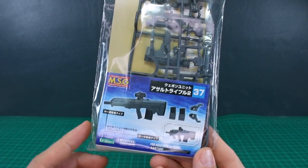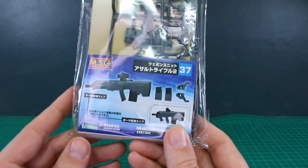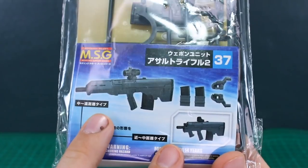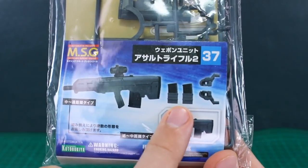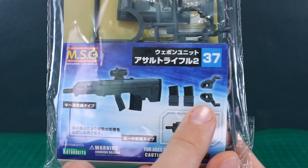In this video we're taking a look at another one of Kotobukiya's modeling support goods weapons. This is MSG number 37, the Assault Rifle 2. Included with this are a couple of different options — you can have a shorter or longer barrel type — plus a couple of extra clips and some holding hands specifically made for this, which are designed to work with Frame Arms kits.